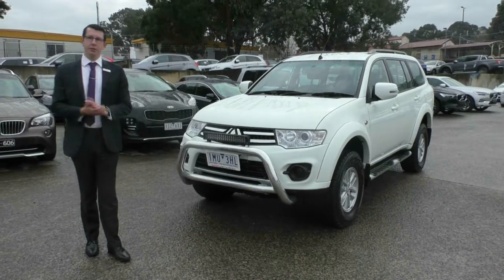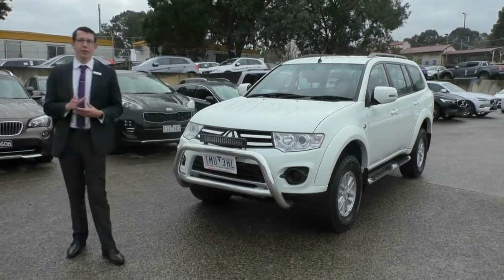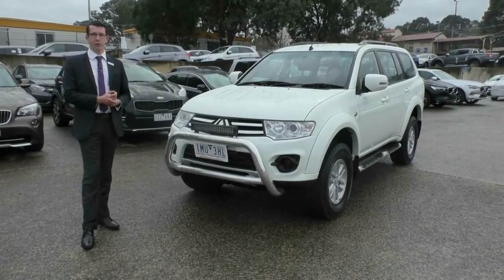Hello and welcome to Berwick Mitsubishi. My name's Tim and today we're doing a walk-around video of our 2014 Mitsubishi Challenger. In this video we're going to go around the outside of the car and run through the quality of the vehicle as well as some of the extras fitted to it.